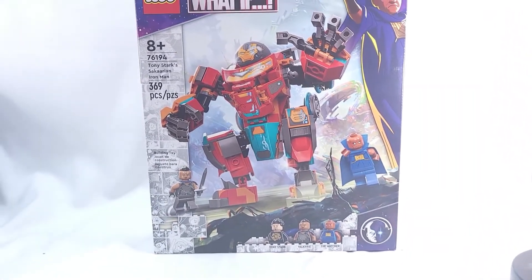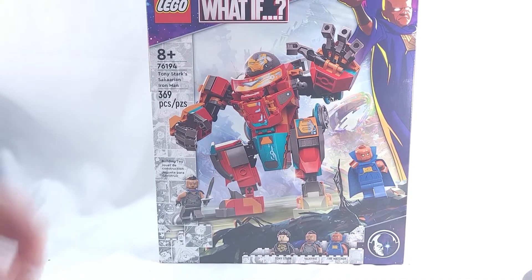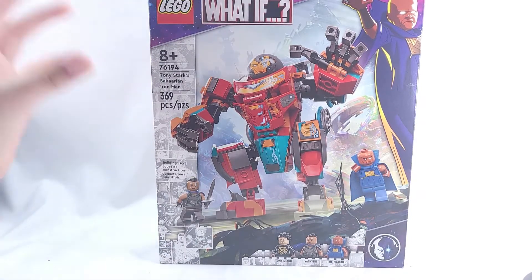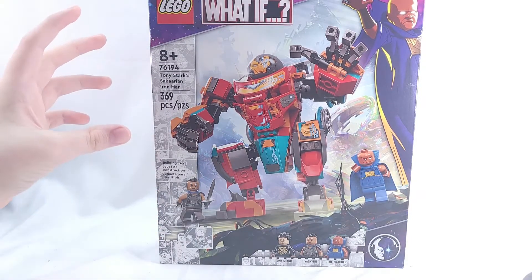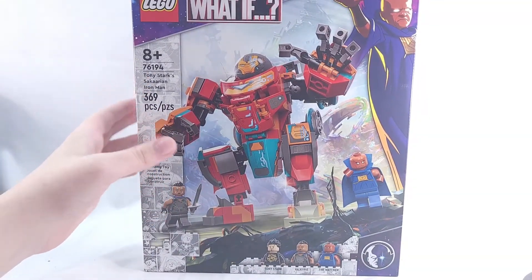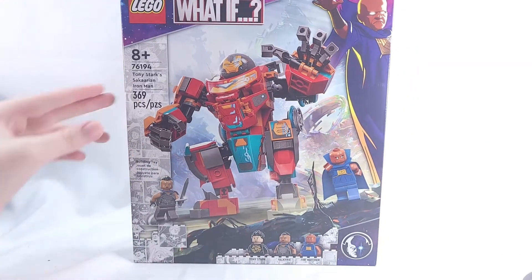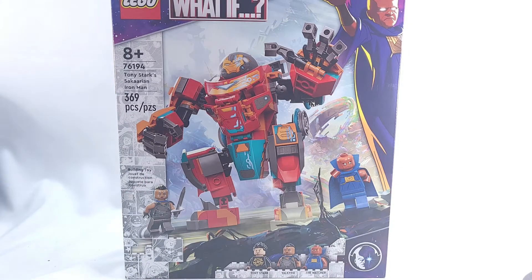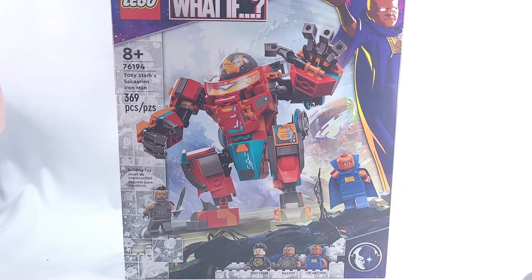Hello everyone, it's Mega Maniacs here back for another video. Today we're going to be doing a review of set number 76194, Tony Stark's Sakaarian Iron Man. This is a really interesting set — one of three mechs from this wave, which is pretty crazy for Marvel. Two of them are from What If, so we're getting a lot of What If and mech content this wave, which I'm not complaining about — I love What If, I think it's a great show.